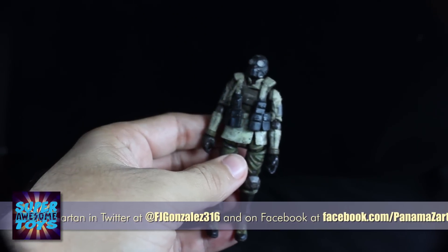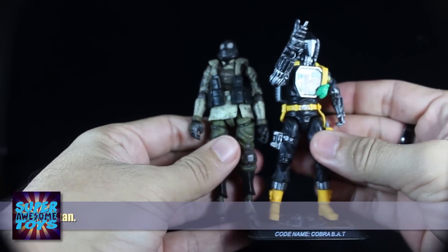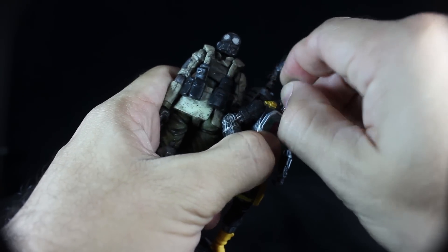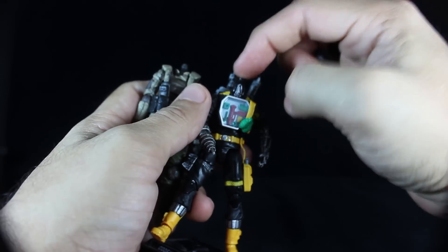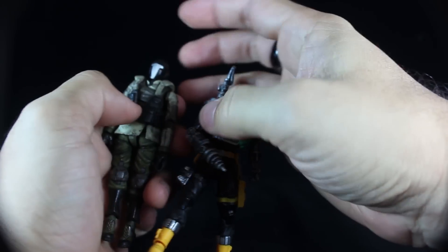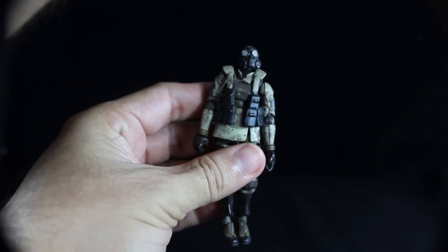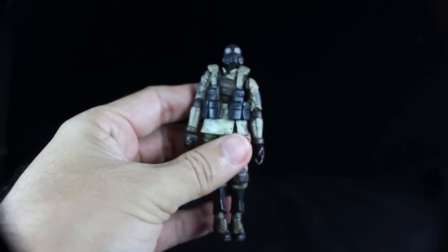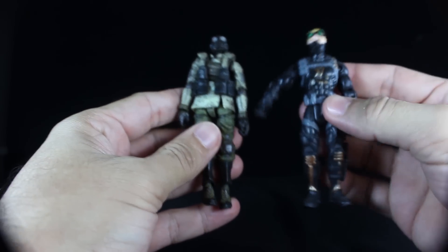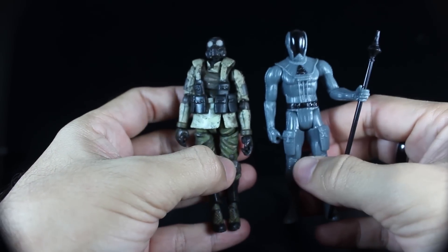Worth mentioning about the Uggarst Infantry — in case you haven't seen any of my other Acid Rain reviews — they share the same scale with GI Joes, and their neck ball joint is the same size as GI Joe's. So you can use GI Joe heads on your Acid Rain figures to customize them. It takes a little bit of maneuvering since the Acid Rain figure's necks are rubber, but with a little force you can pop them in. The Acid Rain stuff also scales well with Marvel figures, Lanard toys, and the Four Horsemen's Power Lords.